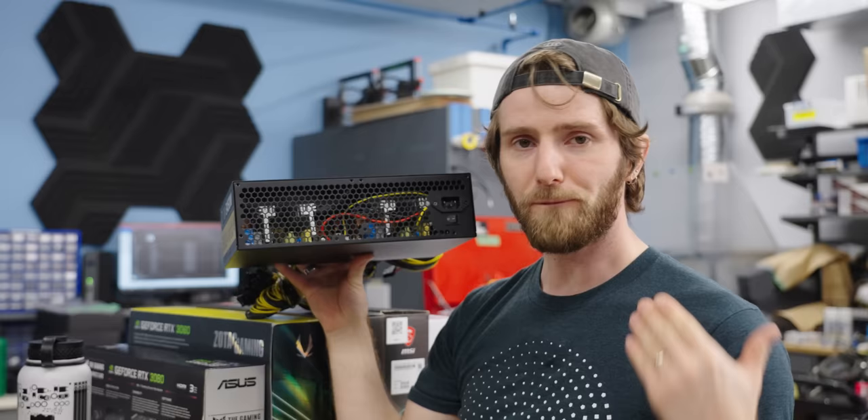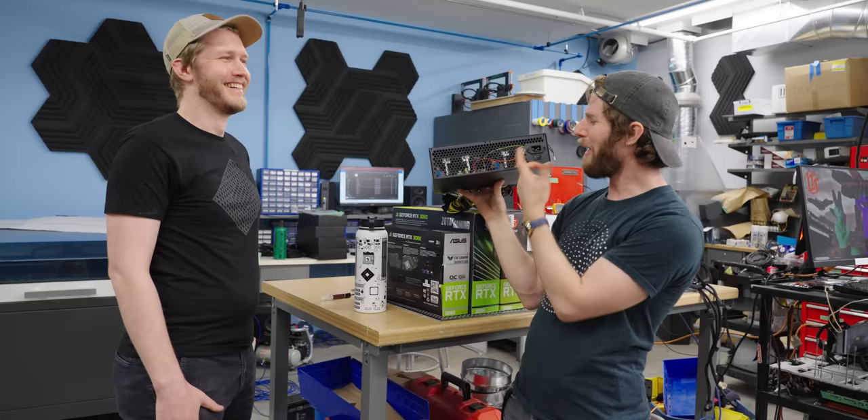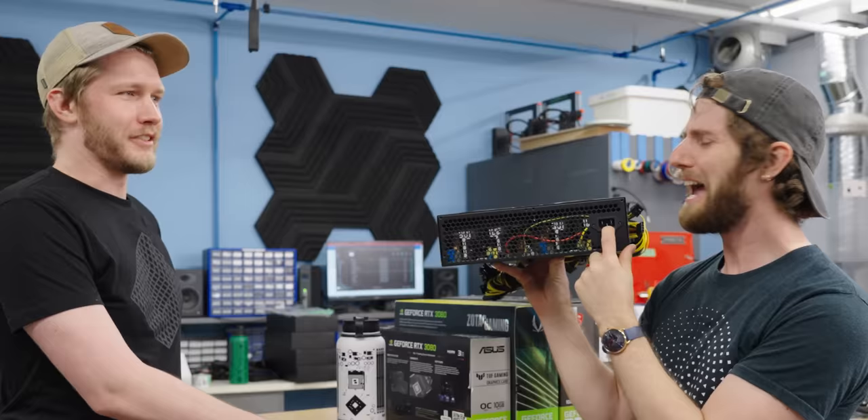Strictly speaking, this is not two power supplies bolted together because it only has one input, which is actually kind of terrifying. How could you possibly expect to get 3,450 watts out of one C13 power connector? How much did I pay for this thing? $300 Canadian.